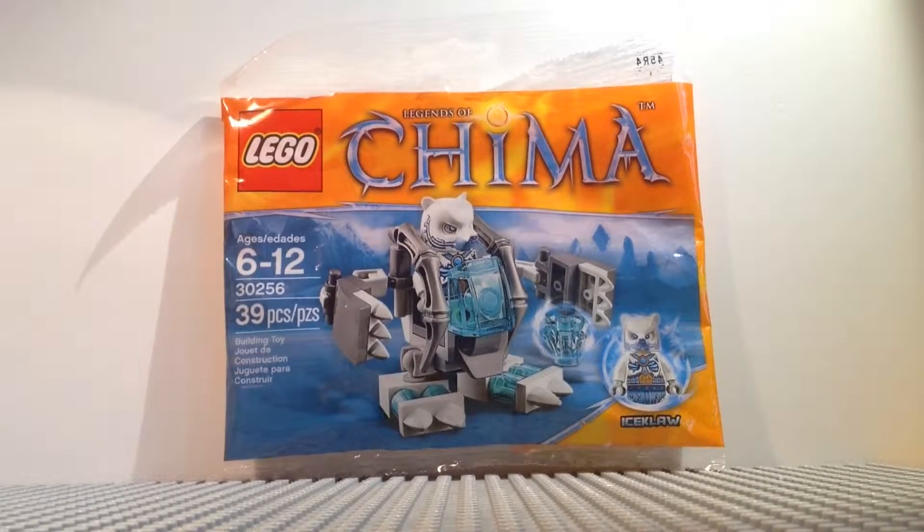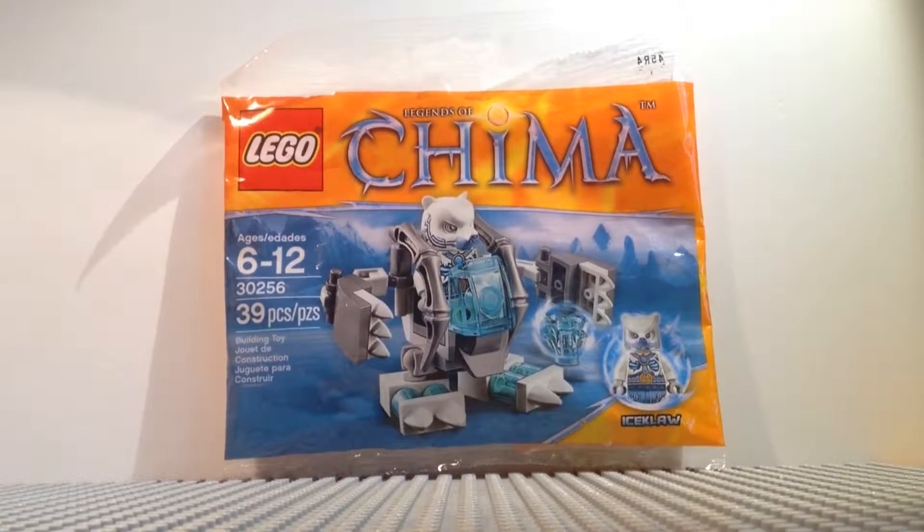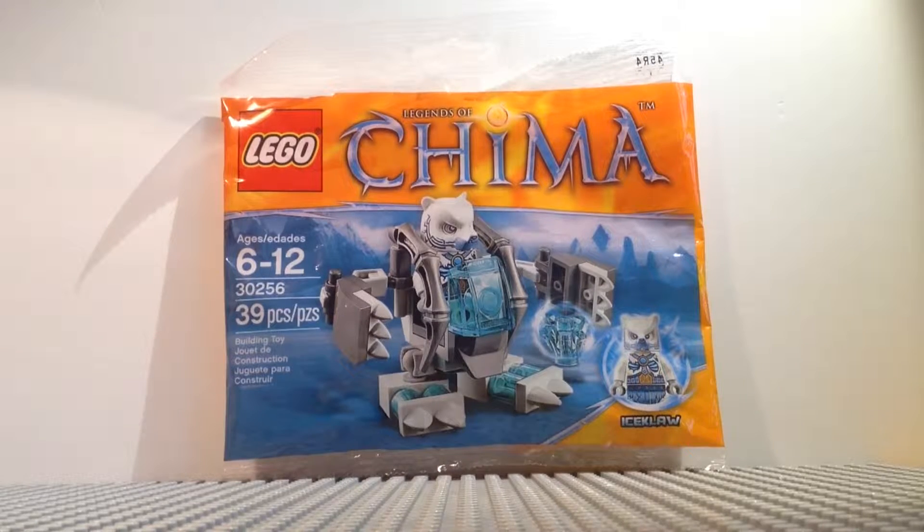Hey everybody, it's Travis back here with another Lego review. Today we'll be taking a look at the Lego Legends of Chima Ice Claws Baramac Polybag. This is set number 30256. It includes 39 pieces. Recommended ages are 6 to 12. It retails about $5 in the US.